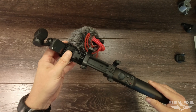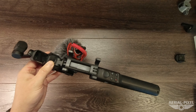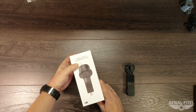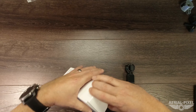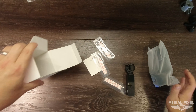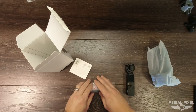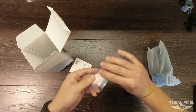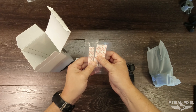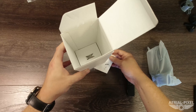Now let's move on to the next product: the Osmo Pocket waterproof case. Let's go ahead and open this up and see what we've got. We've got the case itself, three fiber desiccant strips which you put inside the unit to keep moisture and fogging down, and an instruction manual. That is all that's in the box.